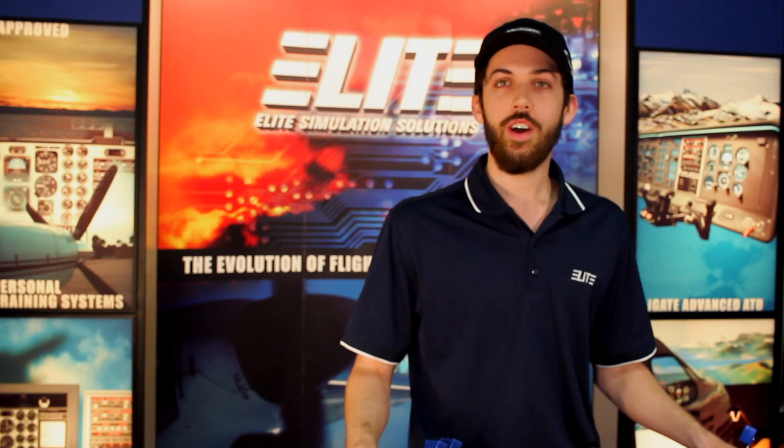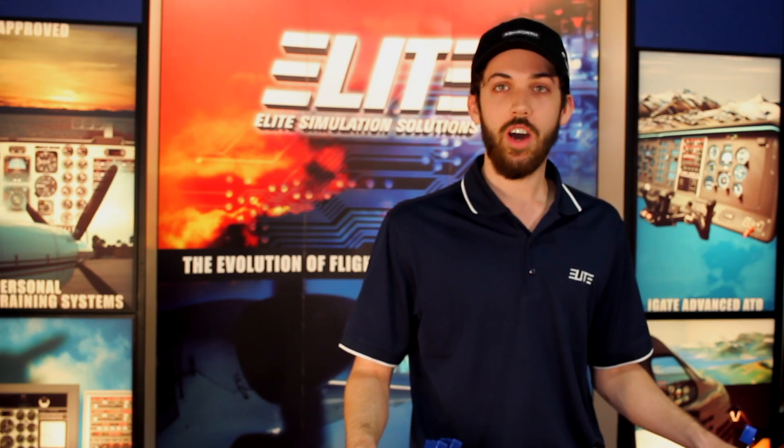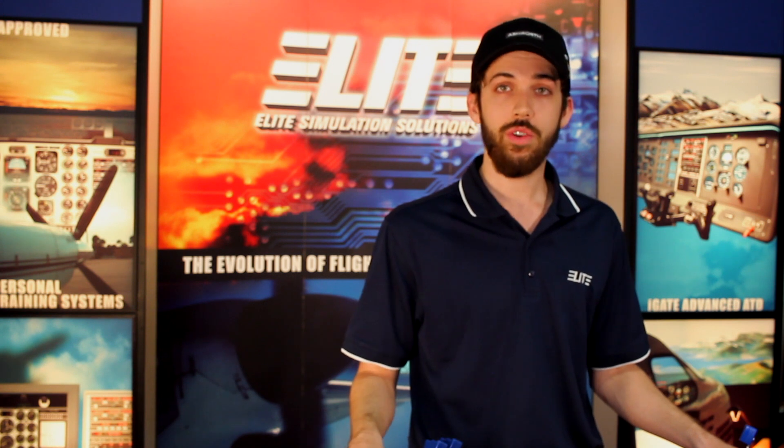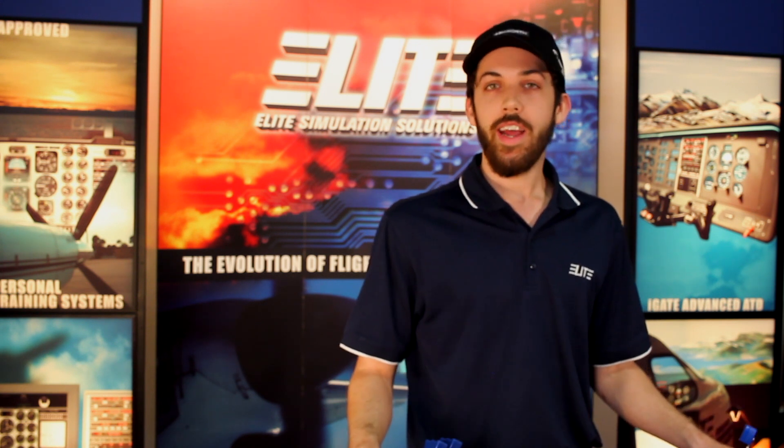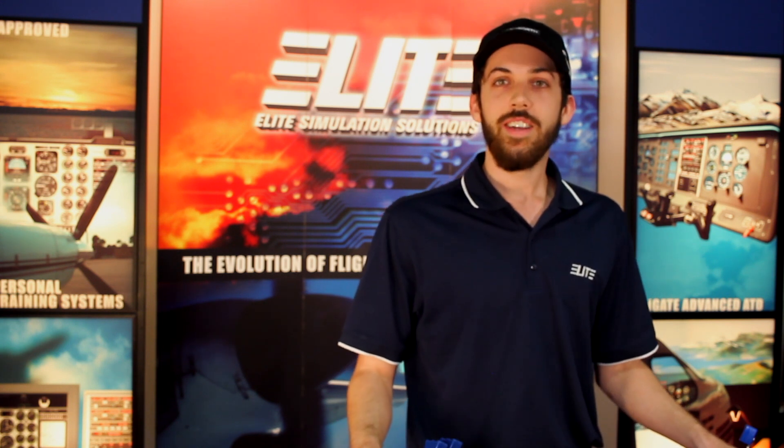The Pro Panel 3 is going to offer a realistic flight experience, offering precise controls in software such as Elite, Prepar3D, and X-Plane 10 and 11. You can find those drivers on our website at support.flyelite.com. And if you're looking for any other Elite products, visit us at flyelite.com.